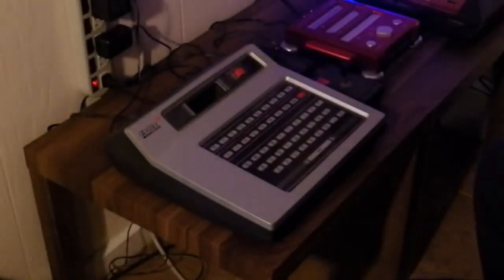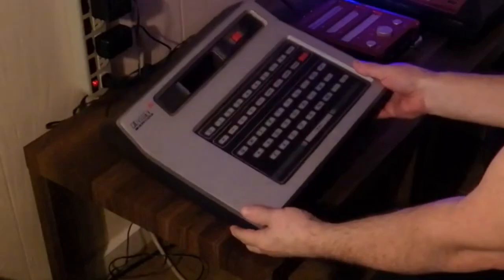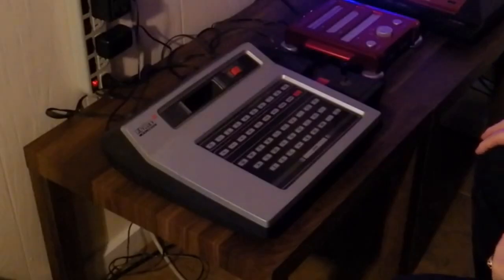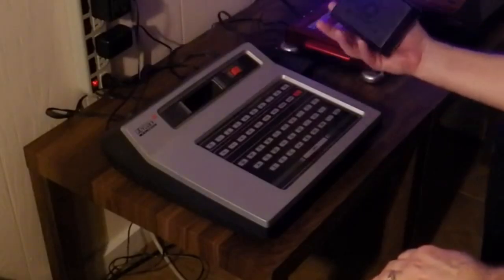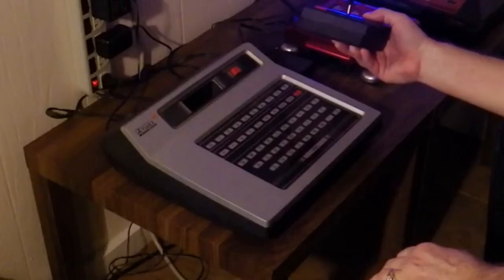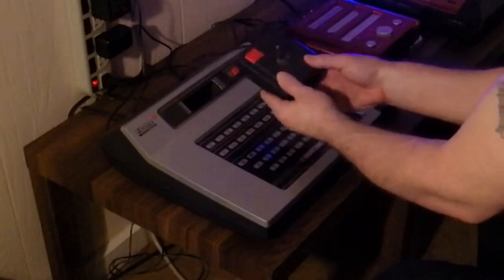Welcome to the BPRG game room. As you can see, my Odyssey 2 has arrived. I've already tested it and it does in fact work. It has hardwired controllers — not the removable kind — and both controllers have been tested and they do work.